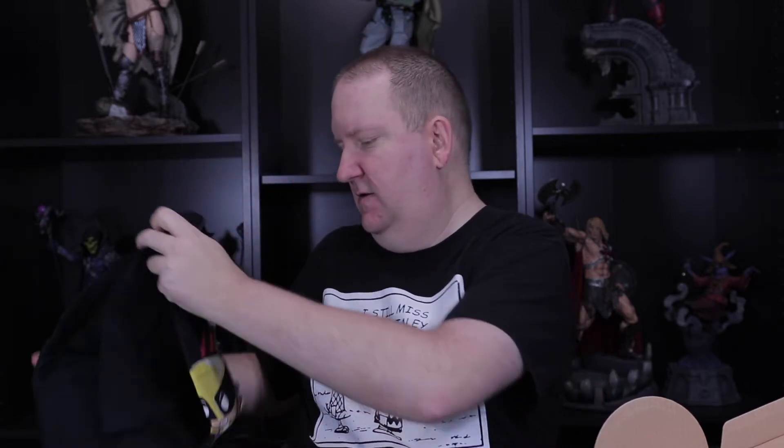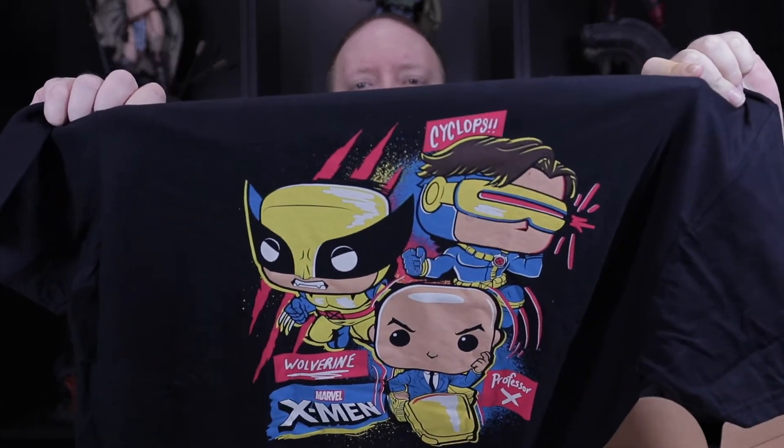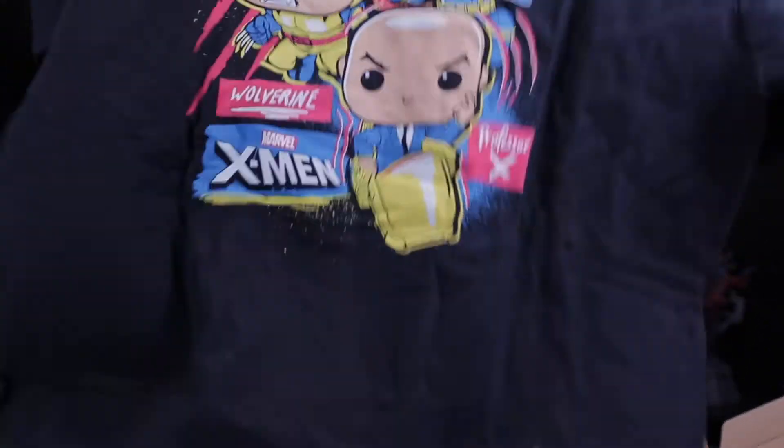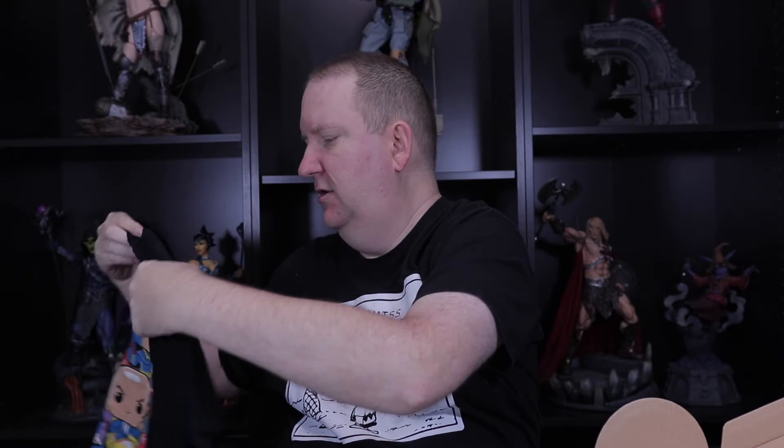I'm liking the t-shirts, liking the colors on them already. What do we have here? Oh, that's pretty cool — if you're an X-Men fan you'll like that. All right, very cool: Cyclops, Wolverine, Professor X. Okay, what's next?